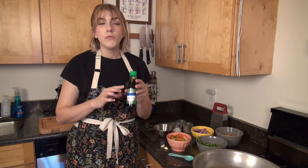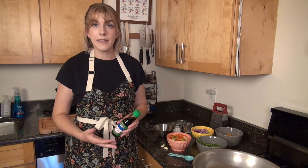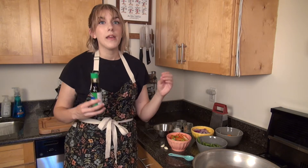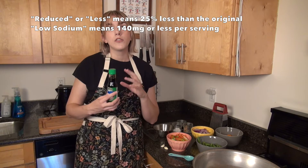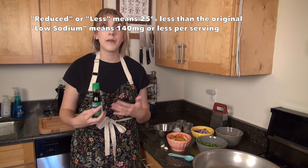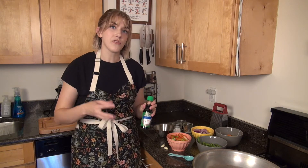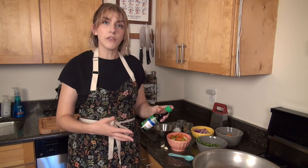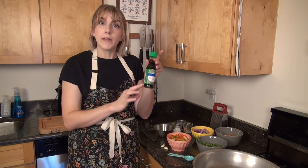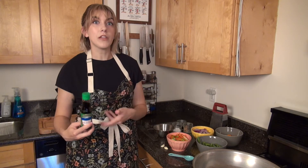For your soy sauce you do want to try to find the reduced sodium or less sodium variety, as those have a lot less sodium than the original kinds. It's important to remember that reduced sodium and low sodium do not mean the same thing — reduced sodium legally means that the product only needs to have 25% less sodium than the original. So even though this is reduced sodium it still has a fairly high amount of sodium, so we want to make sure we're not adding any extra salt. One helpful tip: most brands label reduced or less sodium soy sauce with a green label, which is pretty consistent across brands. You should still always read the label just to make sure, but that's an easy way to look out for it.